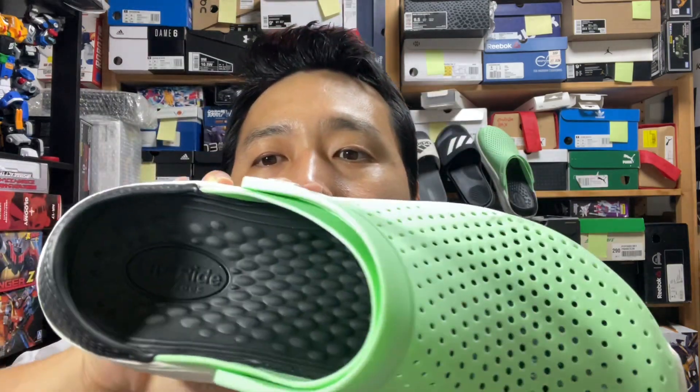But this one, called the Light Ride Foam, it's pretty phenomenal.